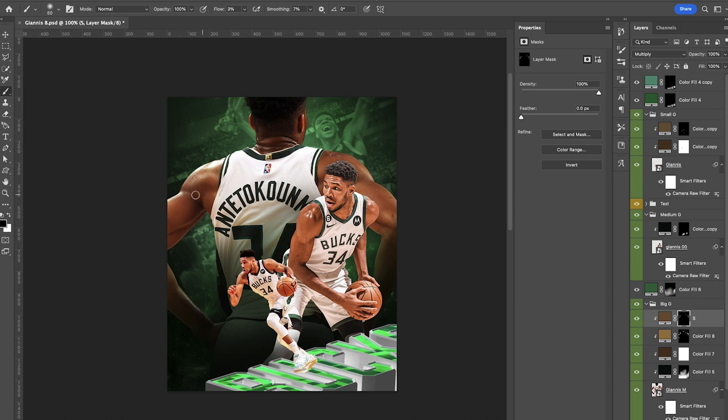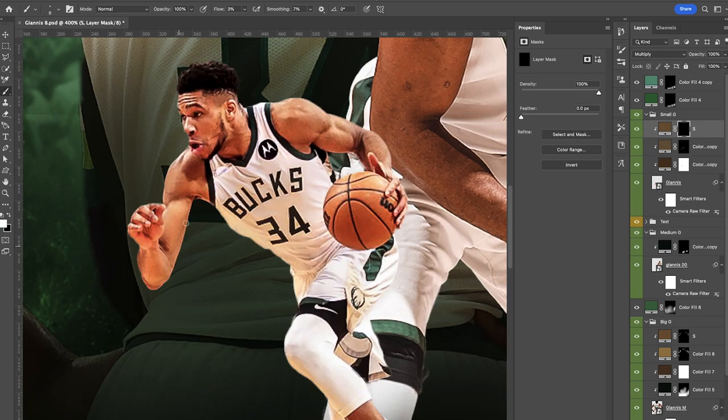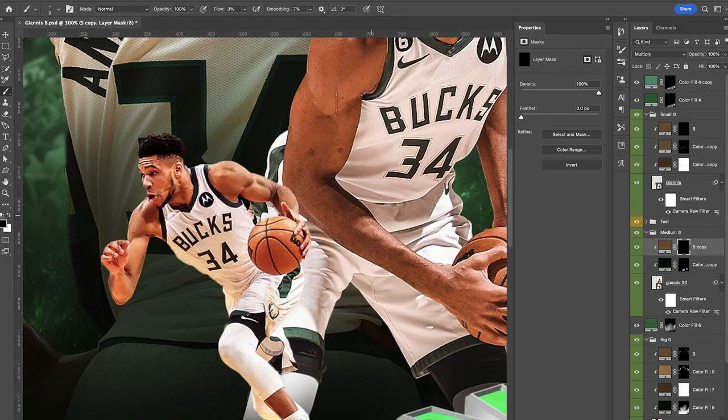I like this look — again this is all about personal preference. I tend to do this with my sports edits. Now it's all about finishing up with the remaining players. I'll take a few more minutes to do that and then we'll move on to adding that green light that interacts with our background.